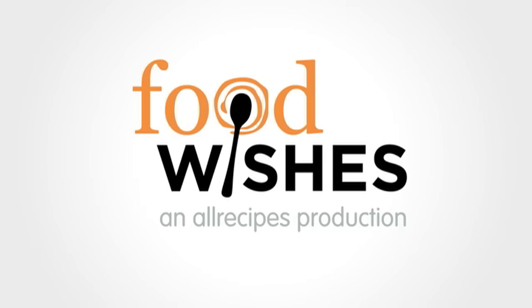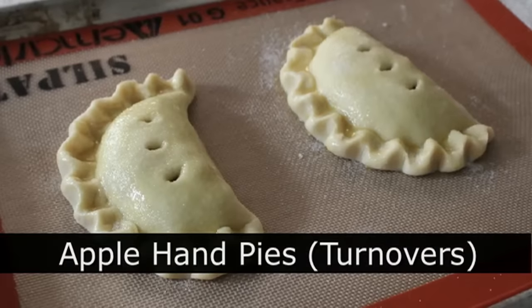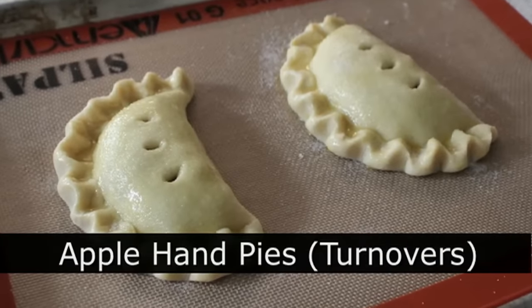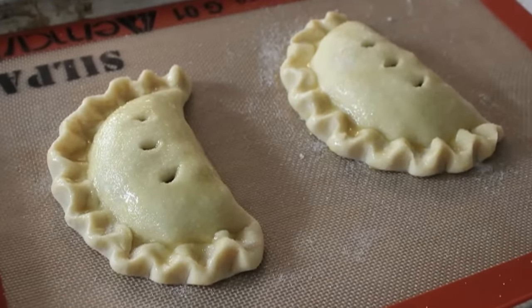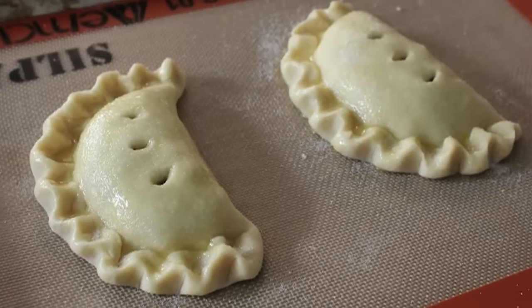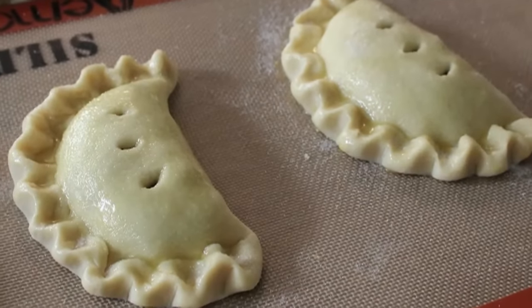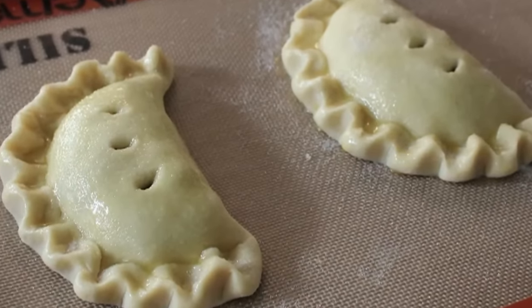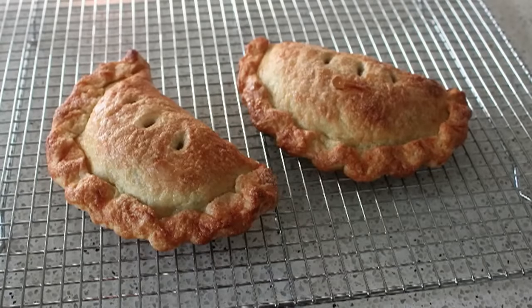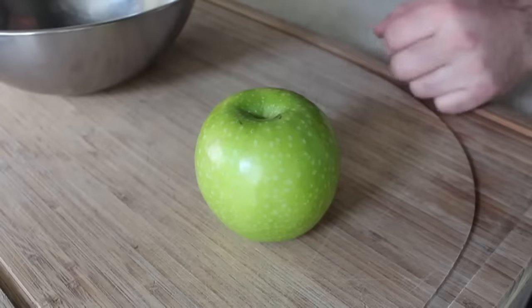Hello, this is Chef John from Foodwishes.com with Apple Hand Pies. I'm going to show you my patented method for making perfect hand pies, also known as turnovers. I know you're thinking, those look too perfect to be homemade — I bet those are store-bought. Well, thank you. That is the best compliment you can get for these things. It means you made them so real, they look fake. And even though I'm going to fill mine with apple, this technique is going to work with any filling you like. It's surprisingly easy.